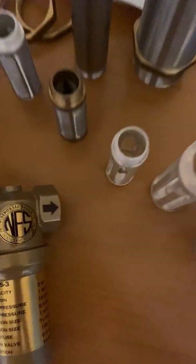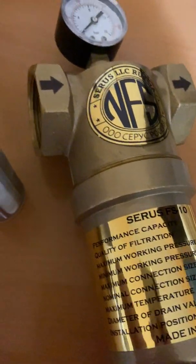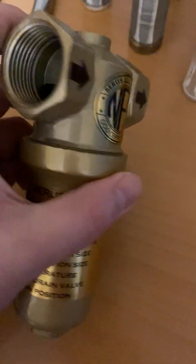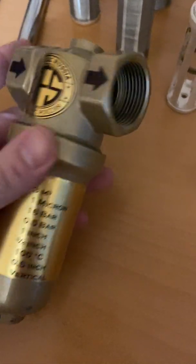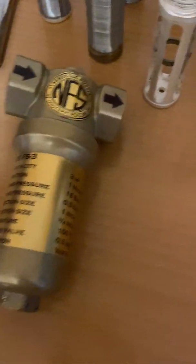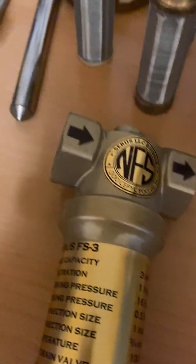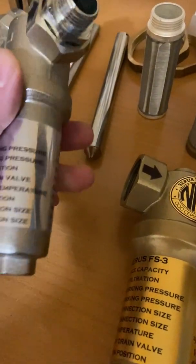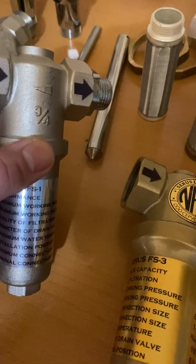So I wanted to make you a little video of how everything looks. This is the FS10 — 1.5 inch entrance and exit. This is, for instance, the FS3, which is 3,000 liters per hour. This one is three-fourths of an inch, which is 1,000 liters per hour.